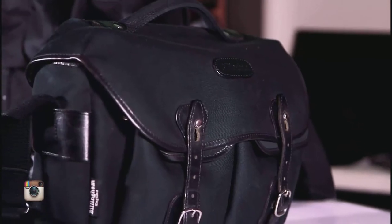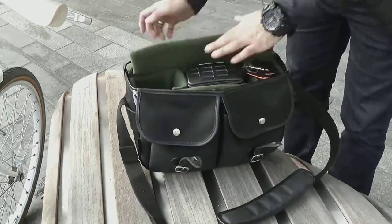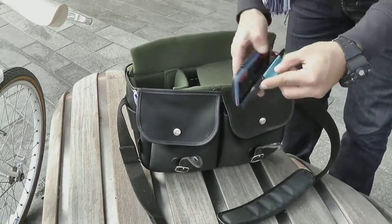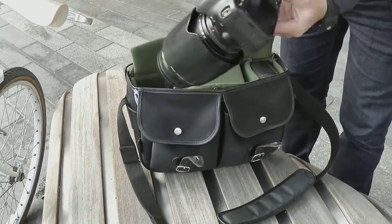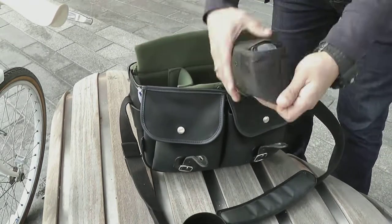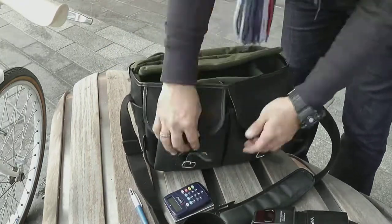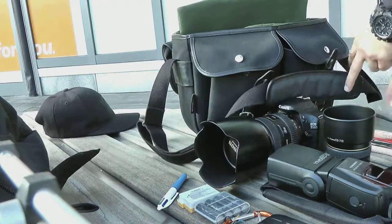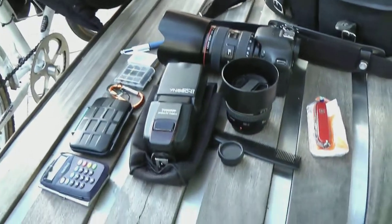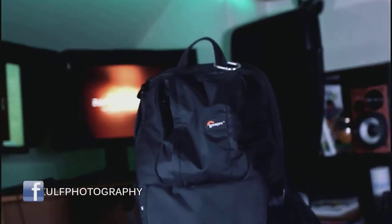There's nothing camera-y about it — if that's even a word — but I do find myself reaching for this one more often because you can get just about enough kit in there and it's very comfortable. You can wear it and look fine in a formal or casual environment. You can see here I've got a flash, a camera, and I normally have a lens on the side, sometimes a water bottle if I need it.